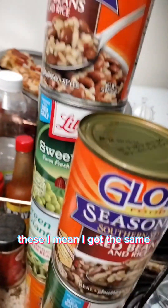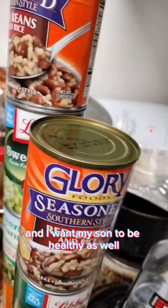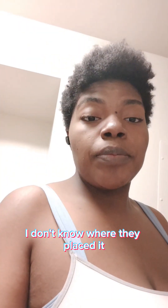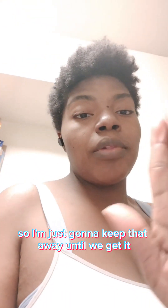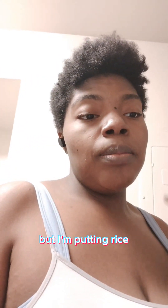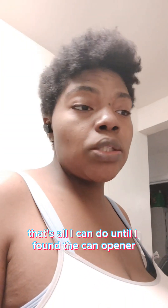I got different ones at the store today — I want to be healthy and I want my son to be healthy as well. But we don't have the can opener, I don't know where it went, so I'm just gonna keep that aside until we find it and then open it. I'm putting Rice-A-Roni on the side with the chicken, that's it — no more sides.